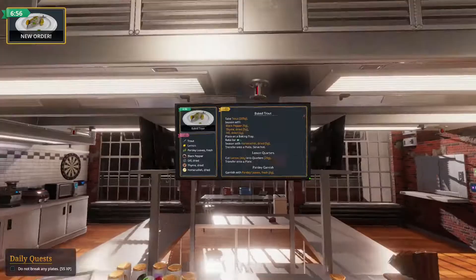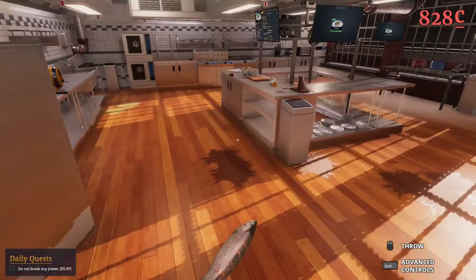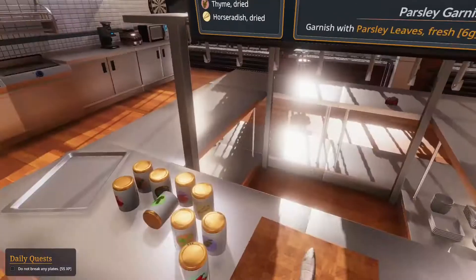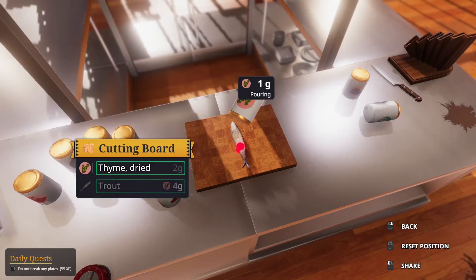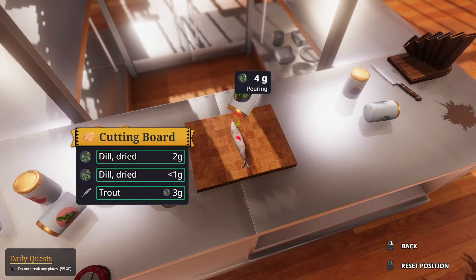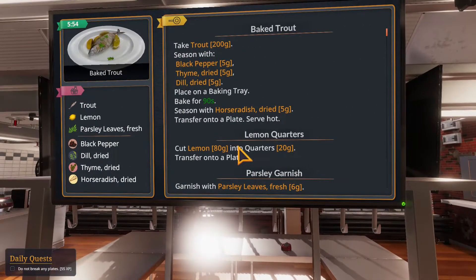Baked trout - the easy one! We can do this, we're professionals with baked trout, we've done this a million times. Time or thyme - I don't know what it's called. One, two, three, four, five - get on the trout there ya go. Dill dried - one, two, three, four, five. I don't know why if I click it five times sometimes it doesn't register, it's weird.